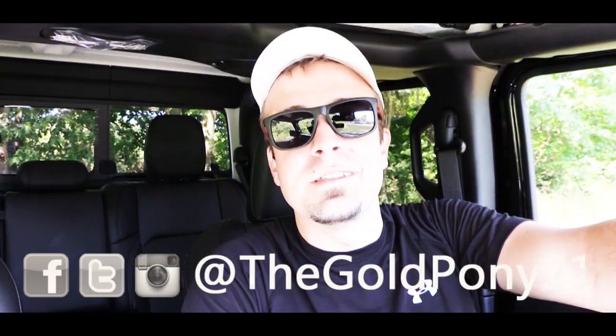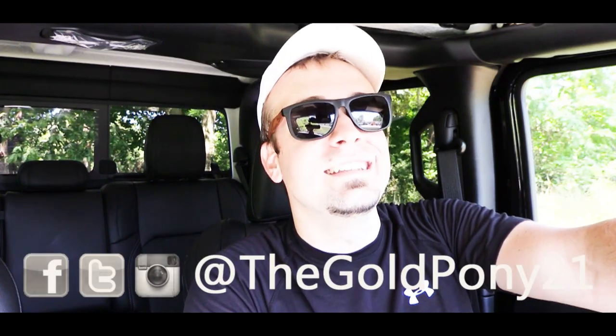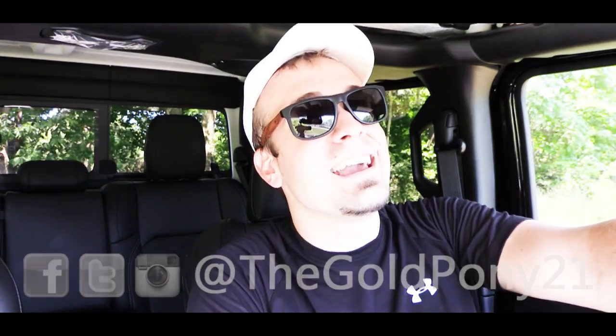That's about it for this one. Thank you so much for watching — be sure to like the video and subscribe, follow me on social media at the bottom of the screen, and I will see you guys in the next video. Stay gold.